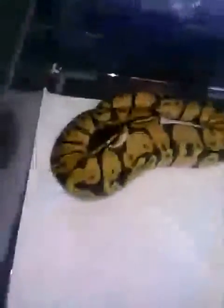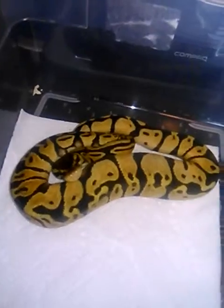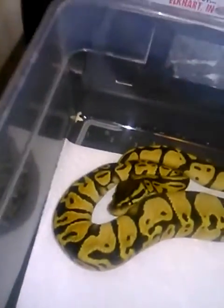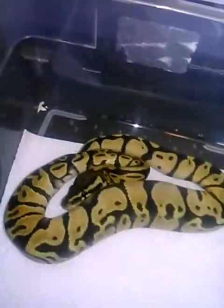And I got him one more girl too. It is this beautiful pastel 100% het orange ghost. She's just smoking hot. I don't want to bug her too much — I'll make another video another day. But look at that, she's just gorgeous. I'm really liking her a lot.